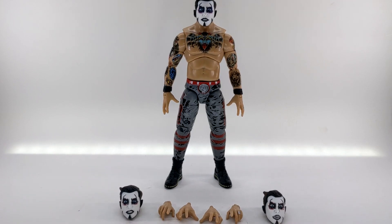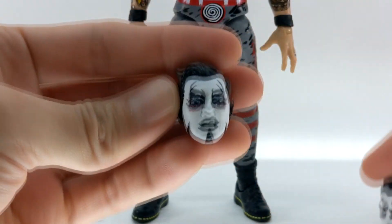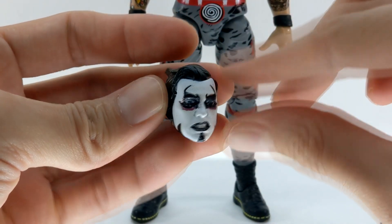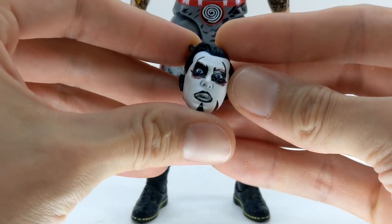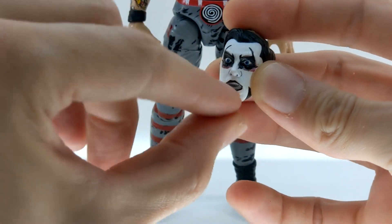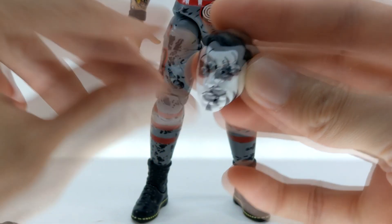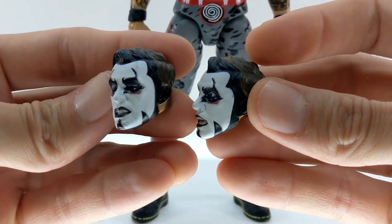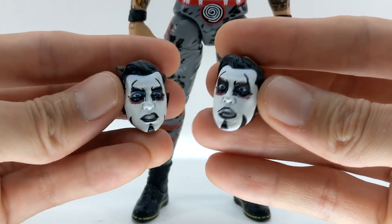Moving down to the accessories — Danhausen comes with two interchangeable portraits on top of the one he comes out of packaging with. One looks like a more angry grimace, with one lip slightly more curled up on one side, which is a great look for when he's a little more very evil than very nice. The other is his classic 'Orbe Cursed' face, just super good with the mouth slightly more agape. Would have been nice to have a little more red on the inside, but overall the face printing on all of these portraits is just so nice and very consistent throughout.